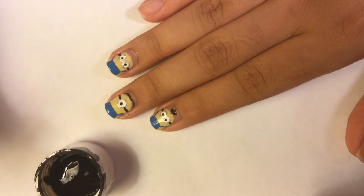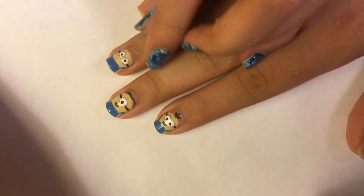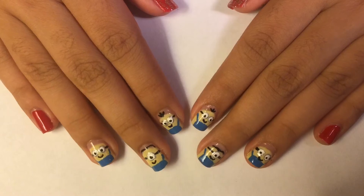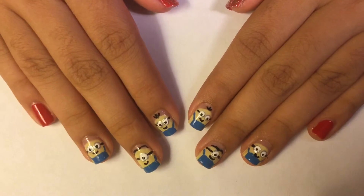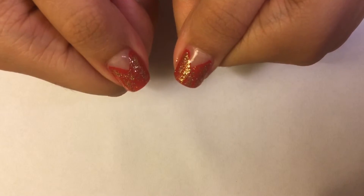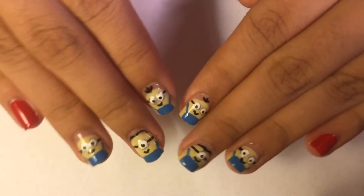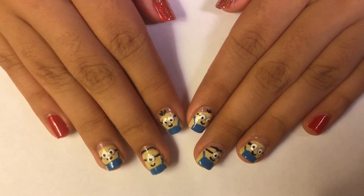Now time for making the smiley faces. This is the finished result after a top coat. As you can see, on the thumbs I decided to do a red V-shaped manicure and I also added some glitter, and I also painted my pinkies red.